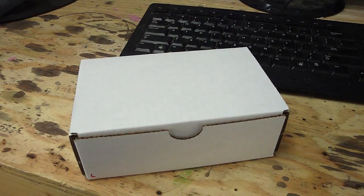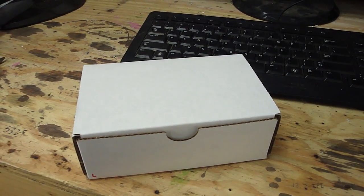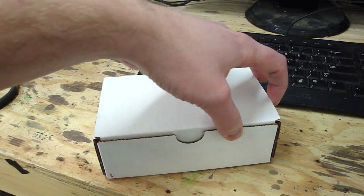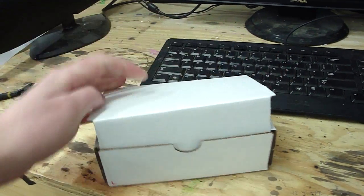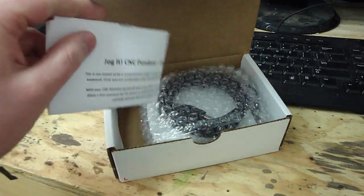This video is to show you the unboxing and initial setup of the Linux CNC version of the Jogit pendant. When you get your pendant, it's going to come in a box like this. When you open it up, you'll find the Quick Start Guide and the pendant.